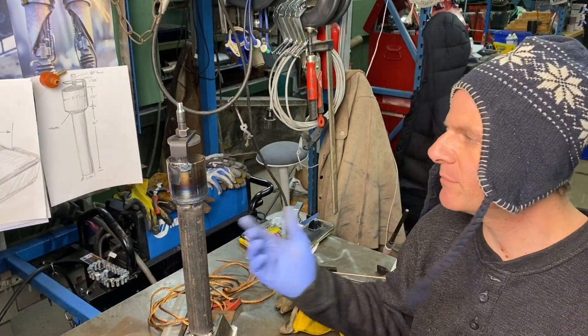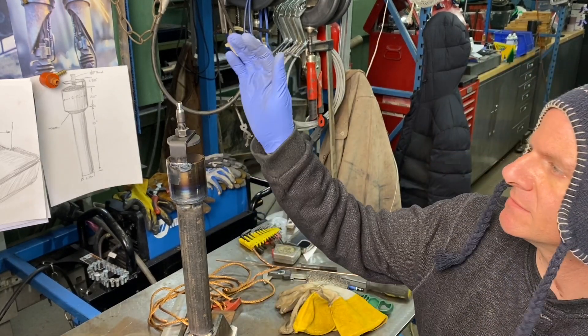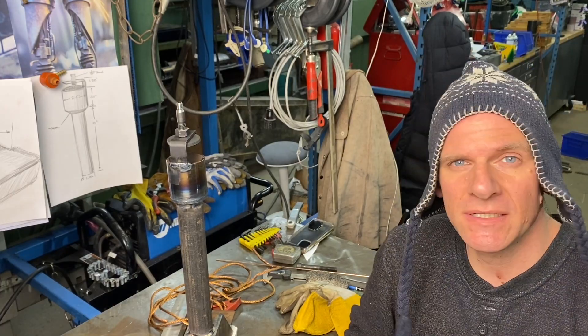The ribbon burner is completely welded. Let's give it some high temp paint, put a hose on it for gas, add a regulator, and let's test it out.